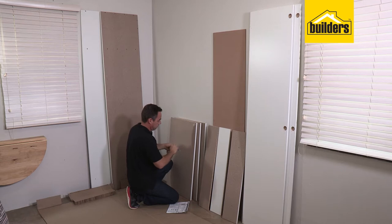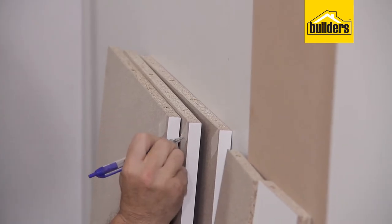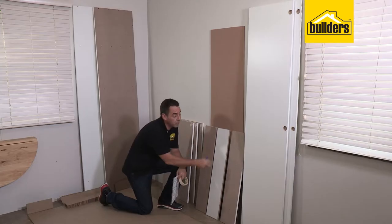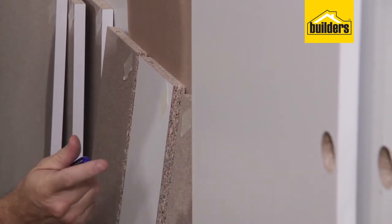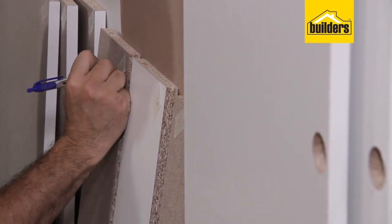Panels number one, eight and two are all the same — that is the top, the base and the main shelf, so label these one, eight and two. There are three rails: the wide rail is panel number five, the front rail with the white surface is panel number six, and the back rail is panel number seven.